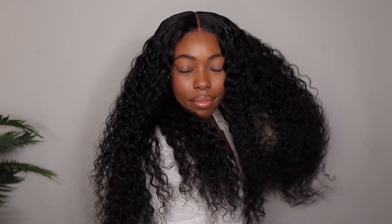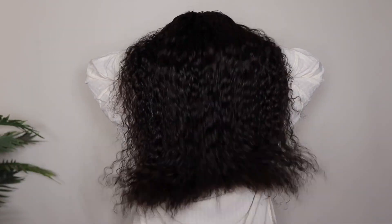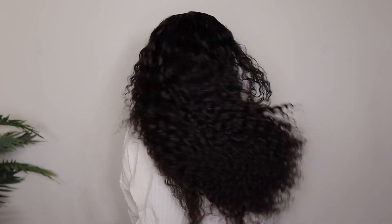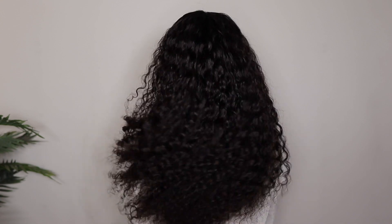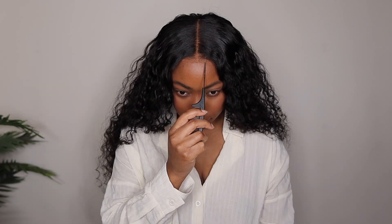Make sure you check the description box because I'll have all of the wig details, including the density and the direct link so you can check it out for yourselves. She's absolutely beautiful, definitely beginner friendly and effortless. I also didn't have a crazy amount of shedding, and no tangling — water wave wigs tend to have little to no tangling whatsoever. Thank you guys so much for tuning in, and I'll see you next time.